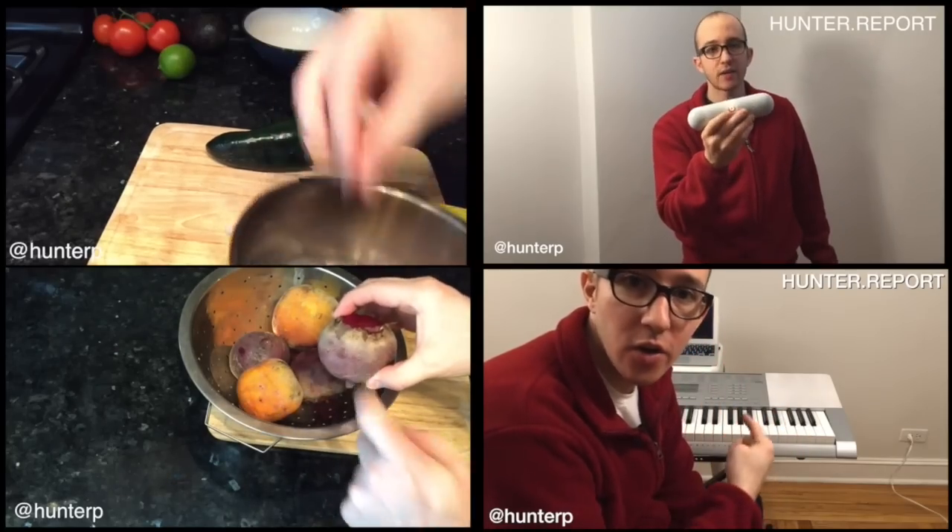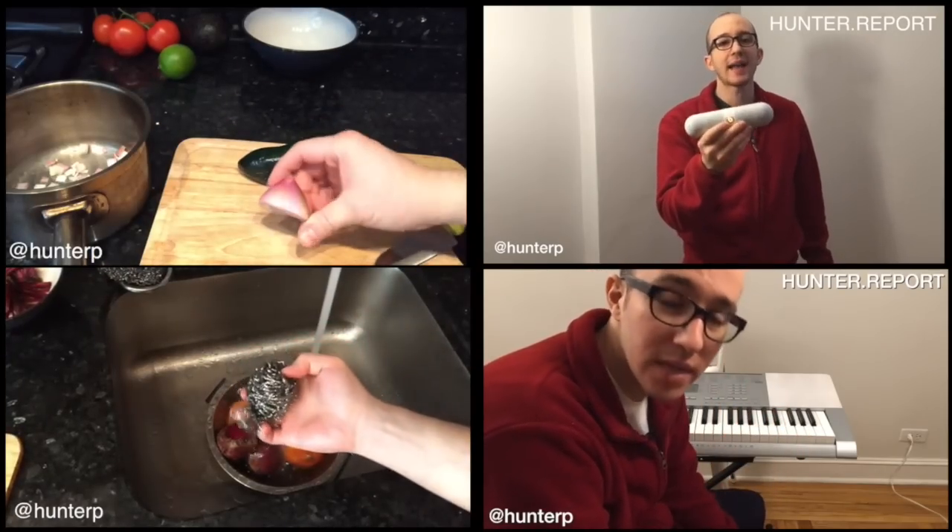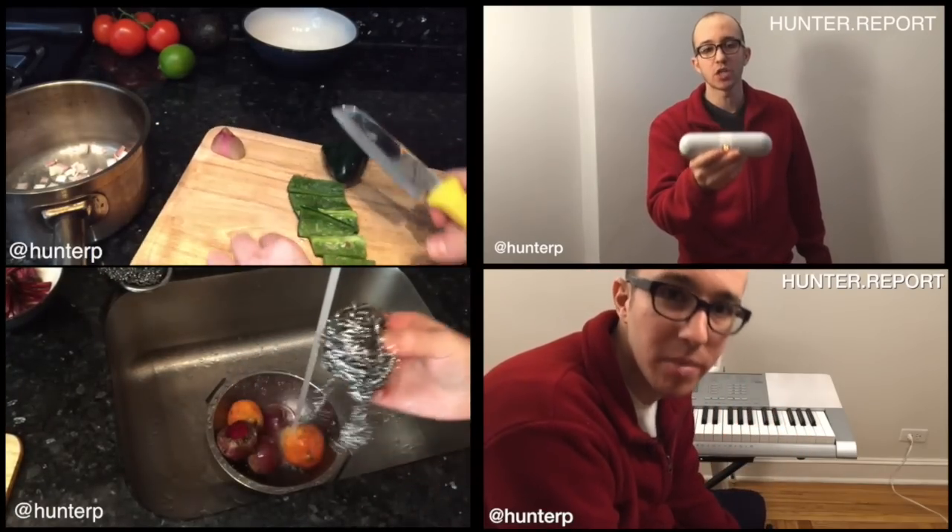So we chop our shallots, put them in a pan. Save this shallot for the guacamole. Chop some peppers. Turn it on first — this will help us.